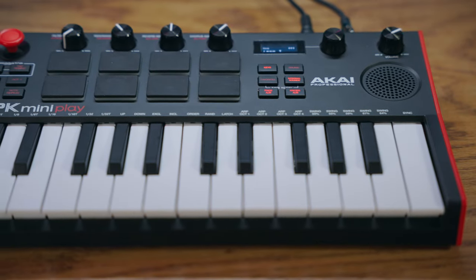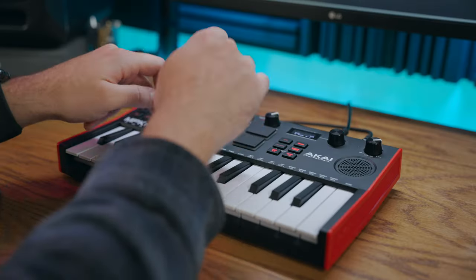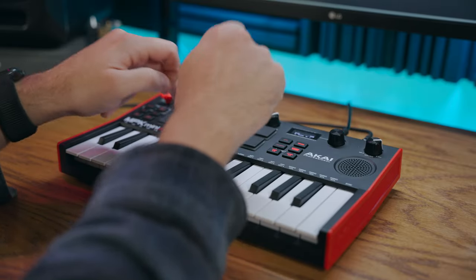The MPK Mini Play has a lot of really cool internal sounds, and these drums and key sounds can be used for way more than just sitting with the keyboard in standalone mode. I want to quickly show you how to record using these internal sounds so you can use them when producing your next song or making your next beat.